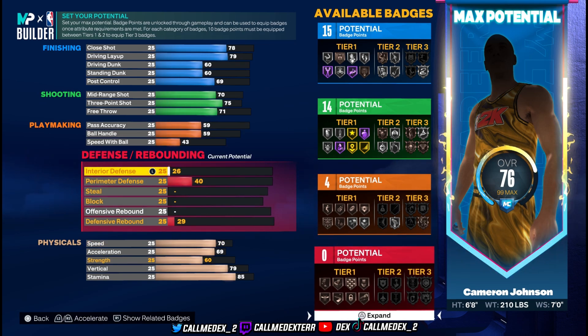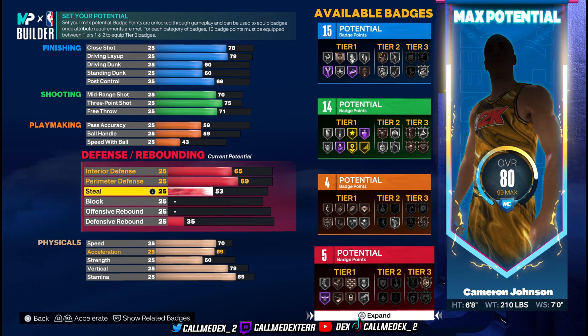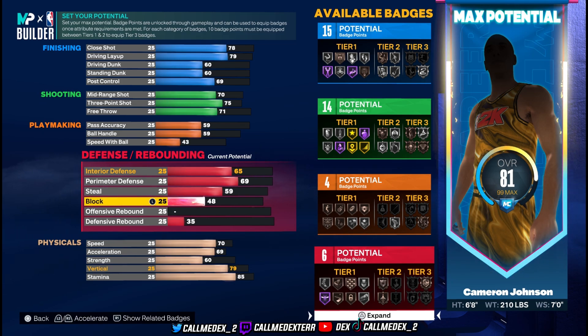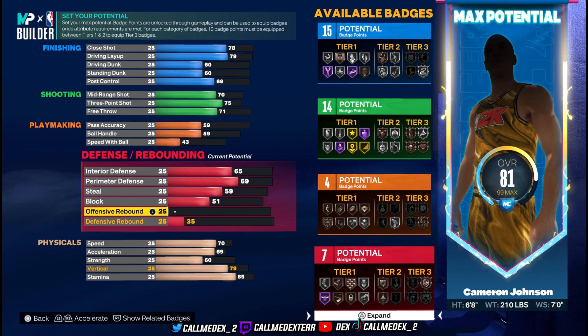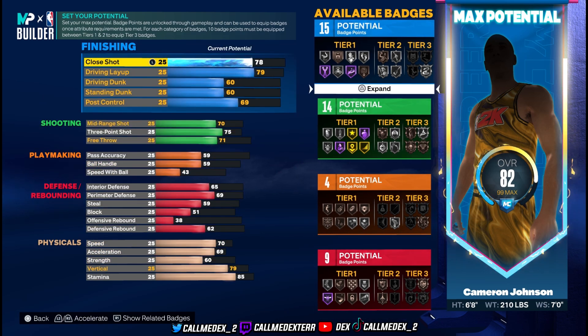Now we go to defense. Interior defense is 65, perimeter defense is 69, steal is 59, block is 51 — his defense is not there, that's crazy. He has bad defense but his offense makes up for it, so he better be spraying a lot of threes. Offensive rebound is 38, defensive rebound is 62. His highest stat is perimeter defense, which isn't even that high. We have 82 overall.